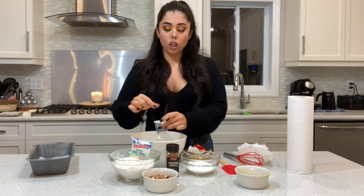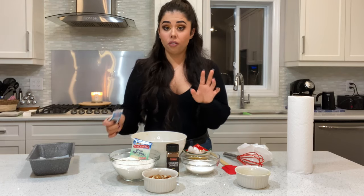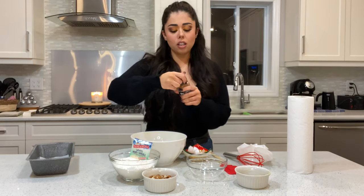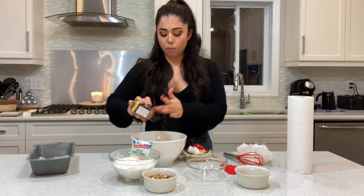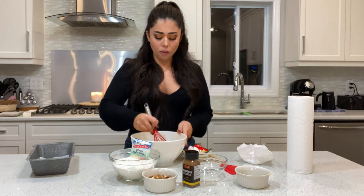Then you're gonna add your vanilla powder — or you can substitute it with a teaspoon of vanilla extract. Then add your sugar, and sprinkle about a teaspoon of cinnamon. If you like it more cinnamony you can add a little more, but I'm just going to put a teaspoon. Then whisk everything together.